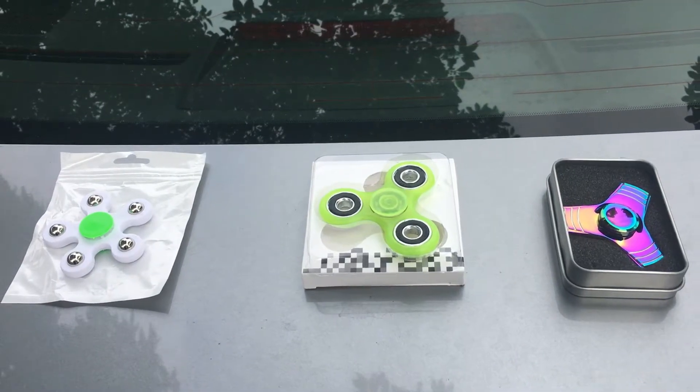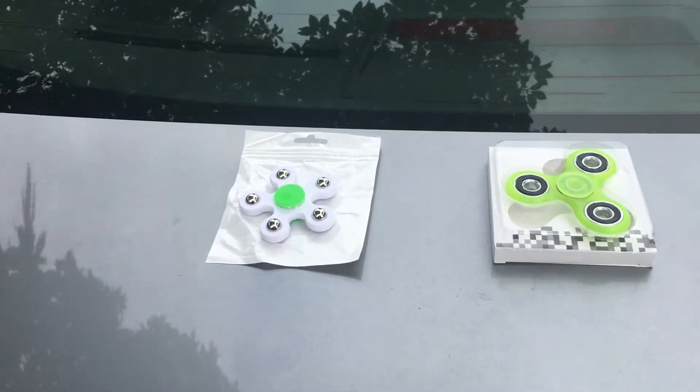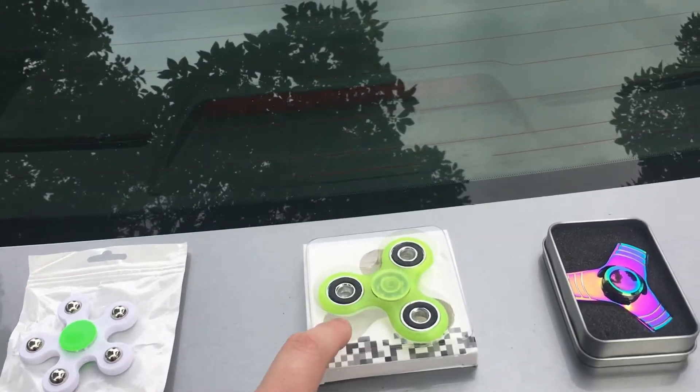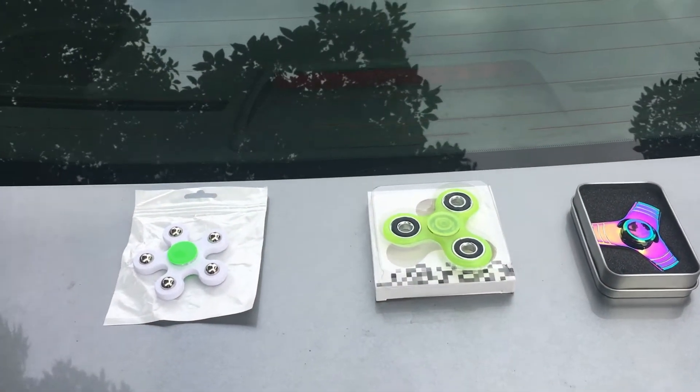Hey guys, your boy Yuda Musa here, and today we're doing the car versus fidget spinner challenge — a $5 one, a $15 one, and a $40 one.